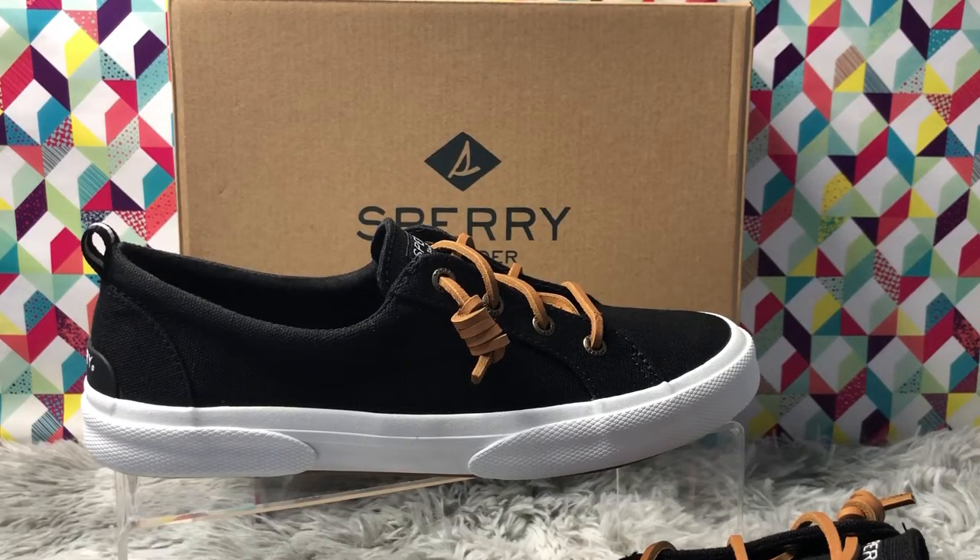These shoes come in four different colors for women: navy, black, a light beautiful gray, and rose dust, which is absolutely stunning. For men there are three main colors: gray, black, and navy. Sizing goes from 5 to 12, with both half and full sizes, and they come in regular fit and wide fit, so there are lots of options.